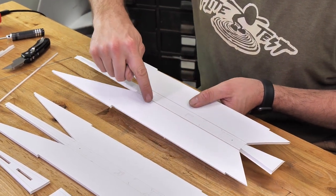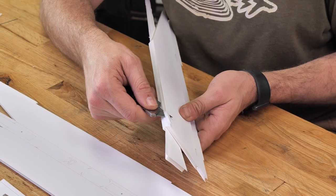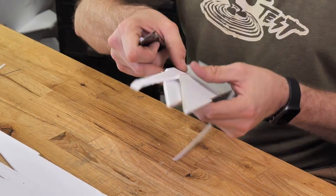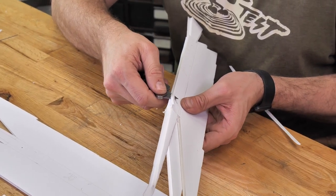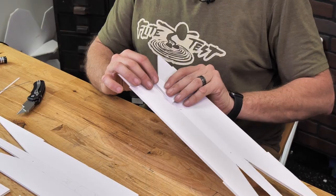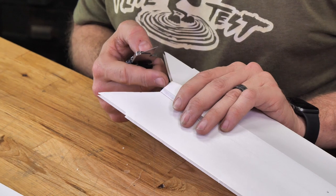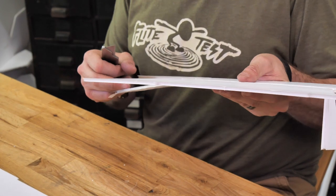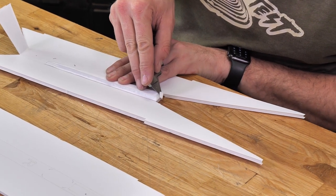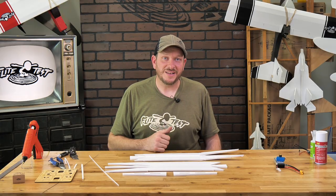We're going to do a double bevel cut on the two center score lines. To do our double bevel cuts, we're going to fold 180 degrees. Just like we did so many other times on the original Flerken airframe, we're going to cut about a 45 degree angle. Now that we've done our double bevel cuts, we're going to do our single bevel cuts on the front and the rear of our booms. We're going to fold 180 degrees and use a gentle sawing motion to get our 45 degree cut. Finally, I'm just going to gently lift up right where the etch marks are on both sides.